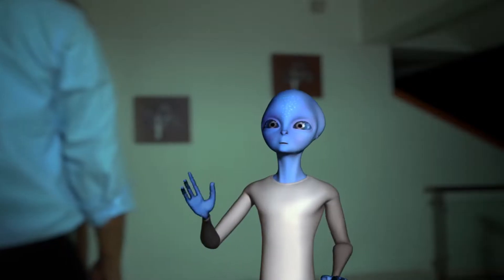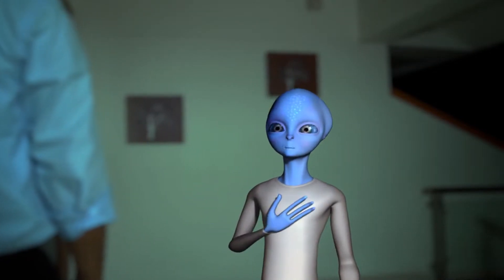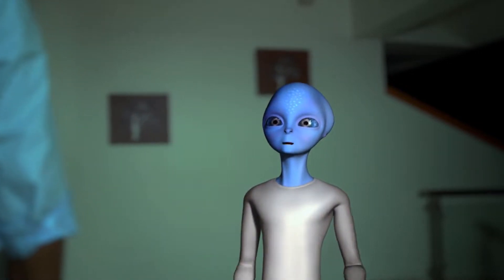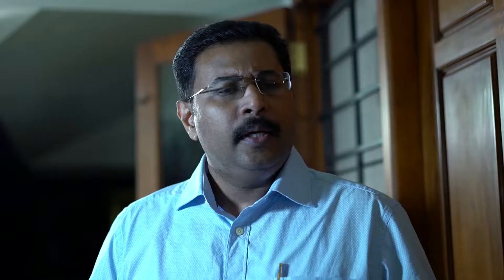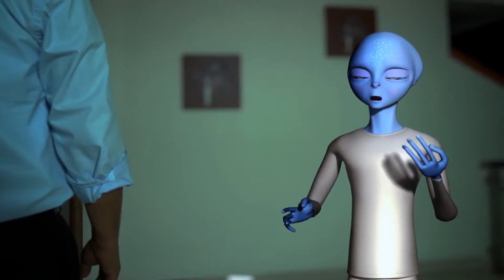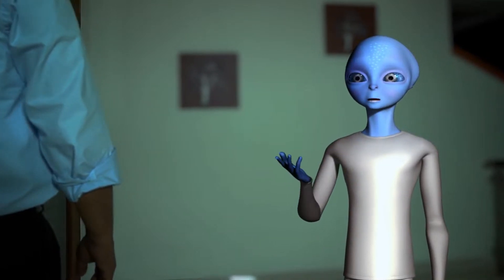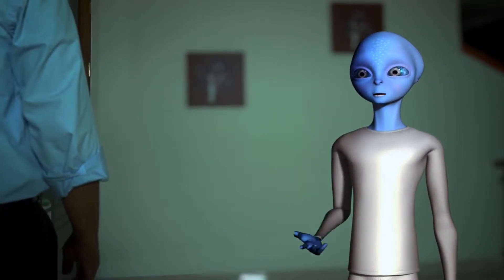Hey, who are you? Hi doc. Don't be afraid. I am not here to harm you. I am Dr. PPC, a cataract surgeon from the planet Post Polaris. Then, why were you hiding? I have been watching and following you for a while now. I am interested in the study you are doing on posterior polar cataracts and want to know more about it. Oh really? Then why don't you come in? We can discuss.